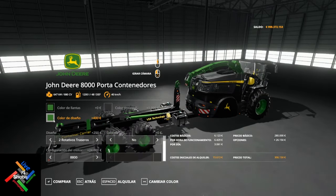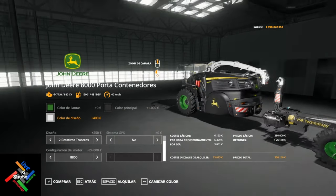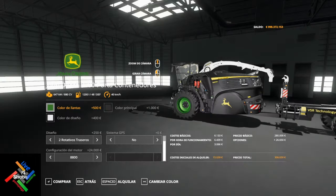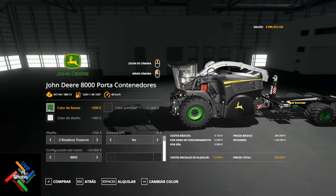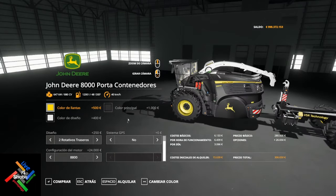Puedes combinar varios colores — aunque tengamos pocos, podemos combinar la máquina muy bonita. Y la llanta lo mismo, los mismos colores: ponemos verde o amarilla. La máquina queda bastante guapa.